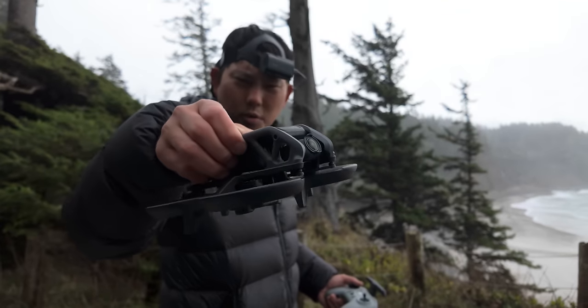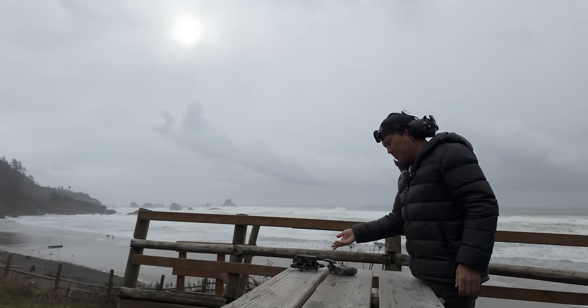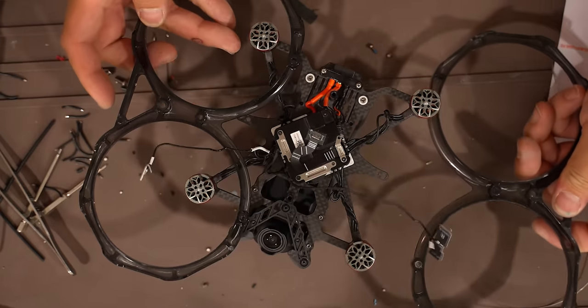This is the DJI Avada, and it's got to be one of the most popular FPV drones in existence, but it is a bit on the heavy side for its 3-inch — actually I think 2.9-inch — propellers. This week we're gonna try to hack it apart and see if we can get it to fly really good.